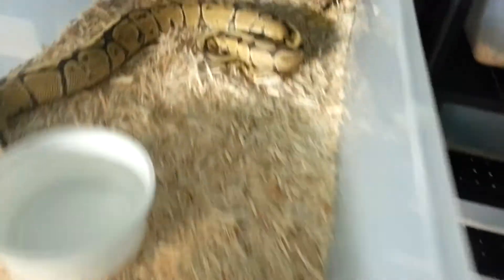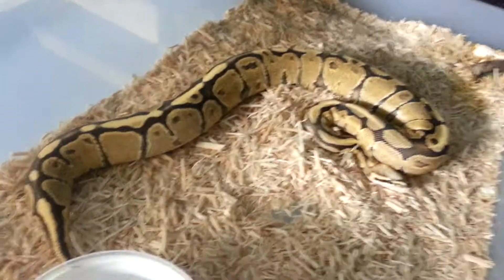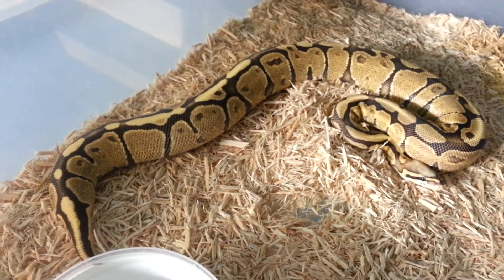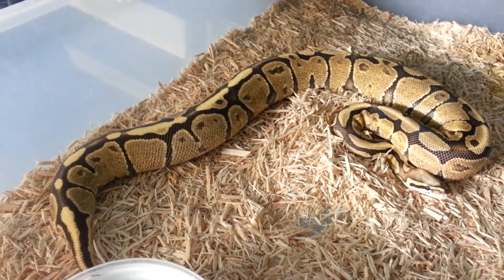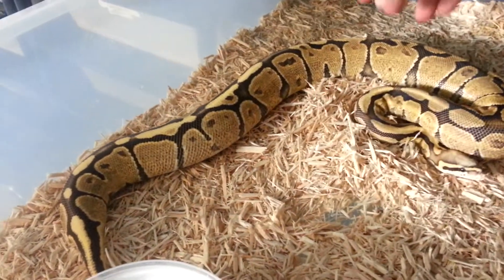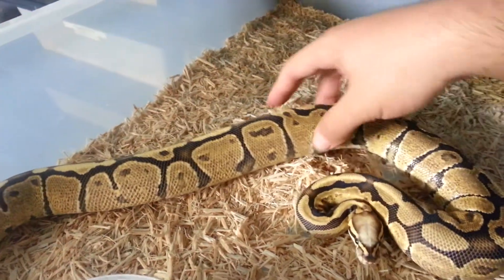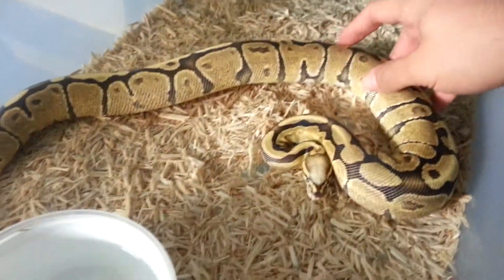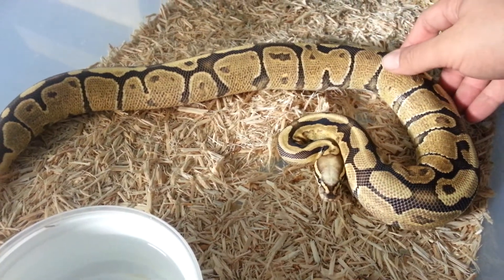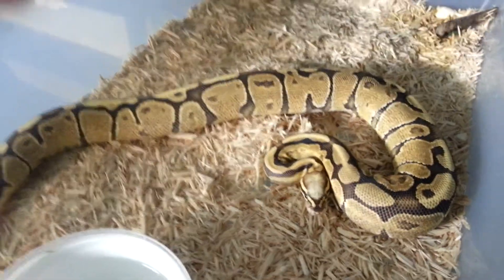A couple of other animals I want to show you guys — it's our super vanilla female. Picked her up from Chris at Gulf Coast. Just an animal that is very important in any collection of vanilla gene. They're just awesome — the crosses, and you also got the creams and all the cream crosses. So this girl is pretty important to us over here.